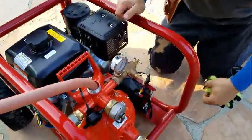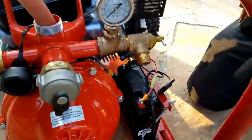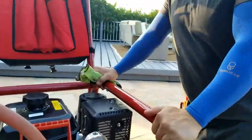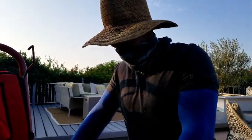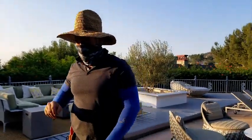It has the battery right here — this will help you get it started. You want to make sure that you plug these two in, and you always want to test this out every couple of months, just get it going and make sure everything works properly. You don't want something to happen where it doesn't start when there's an actual fire.